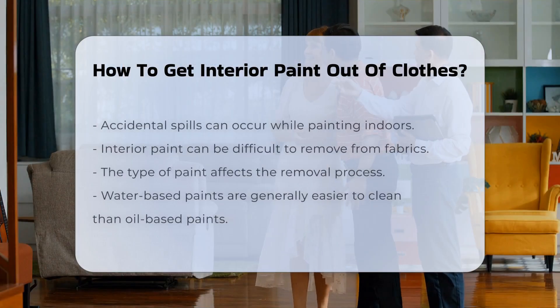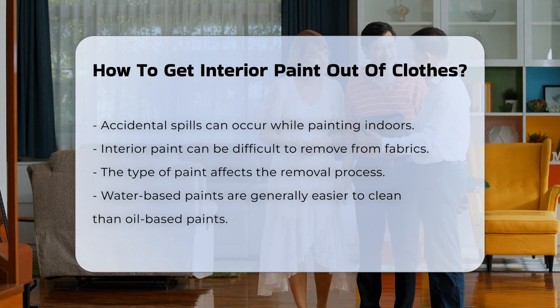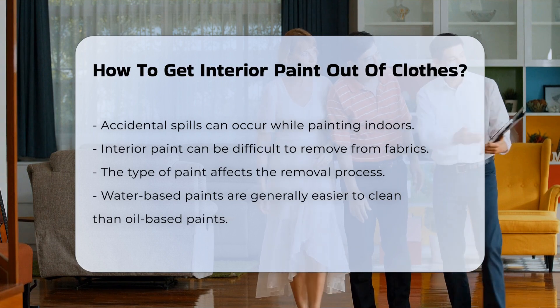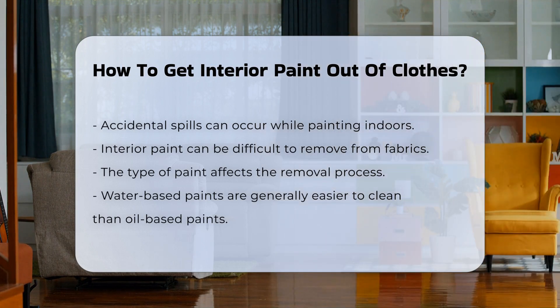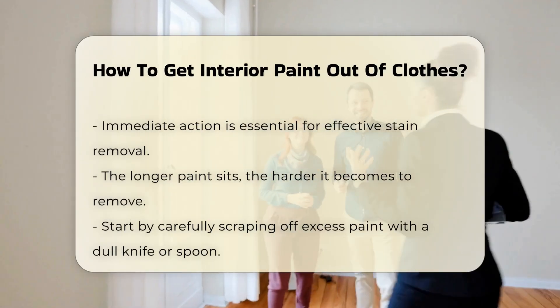Accidental spills can happen while painting indoors. Interior paint can be particularly challenging to remove from fabrics. The type of paint can influence the removal process. Water-based paints are easier to clean than oil-based paints. Immediate action is crucial when dealing with paint stains. The longer the paint sits, the more difficult it becomes to remove.